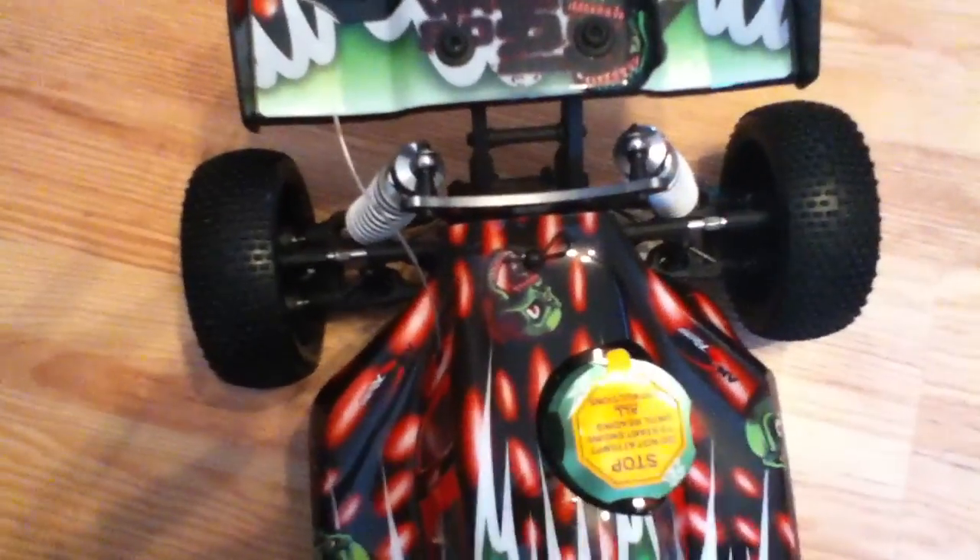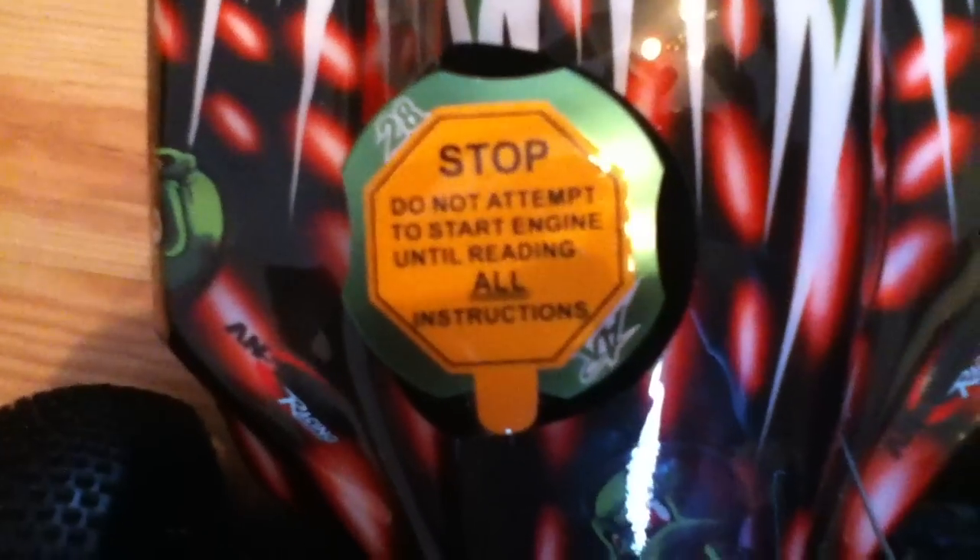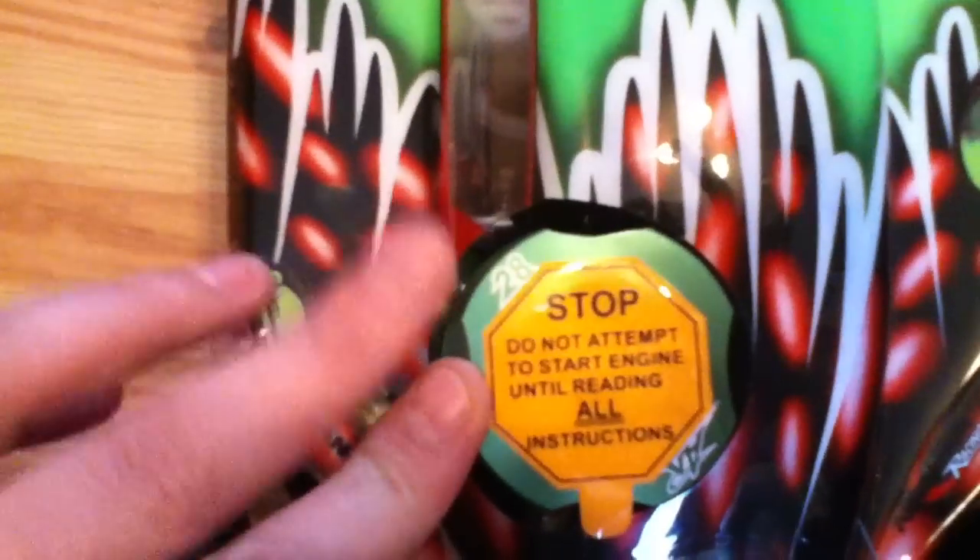Let's have a look at the top and the rear. Let's turn the video around so you can see what it says. Obviously there's a warning there — it says do not attempt to start the engine until reading all the instructions. This engine doesn't come pre-run; you have to run the engine in first to bed it in. Otherwise you're going to damage your engine, void the warranty, and waste money. If you take your time, you can get it running smooth.